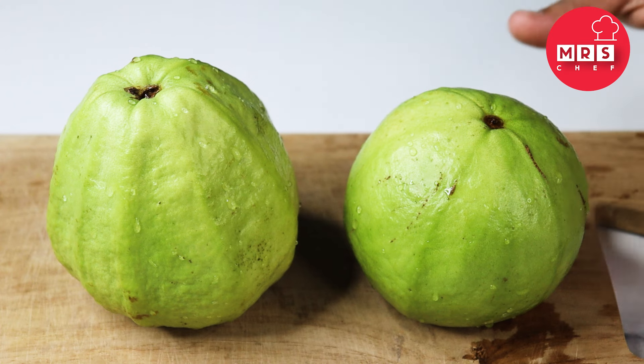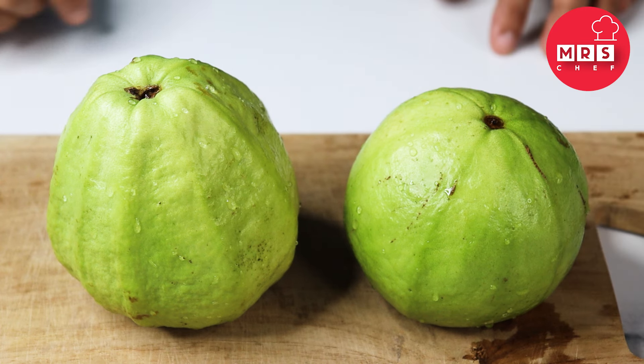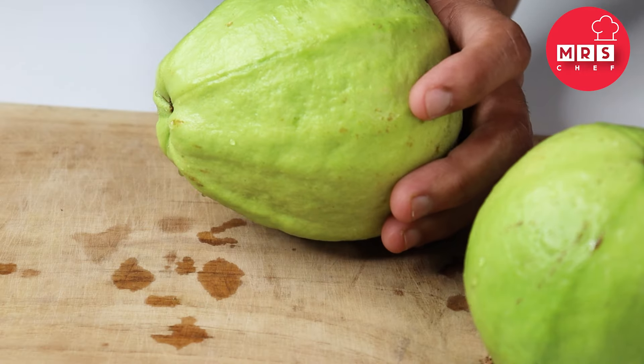It is easy to get a knife. I will put it in the face.